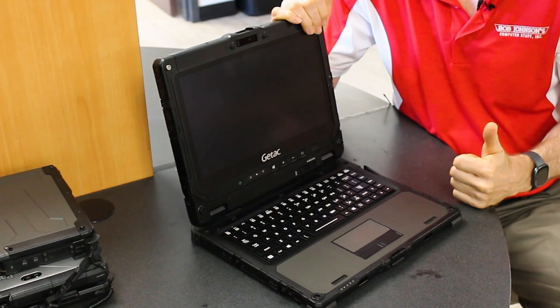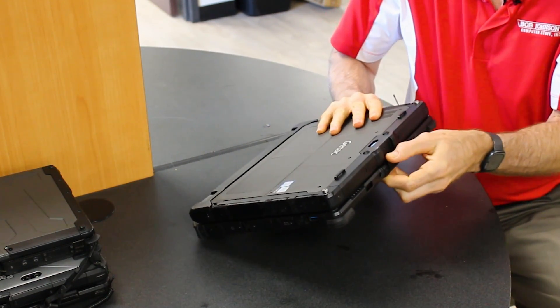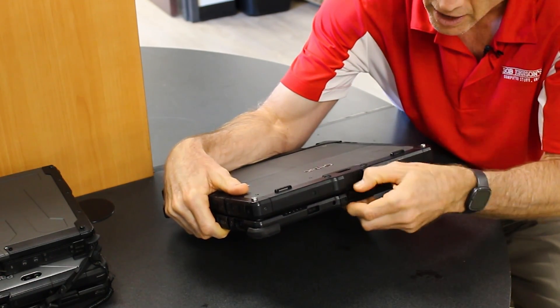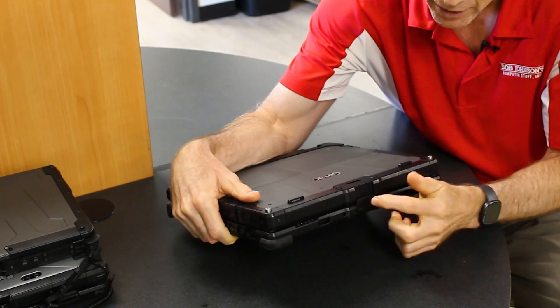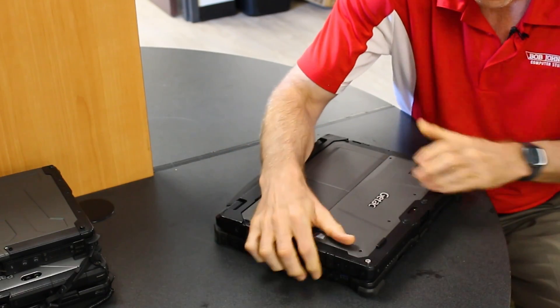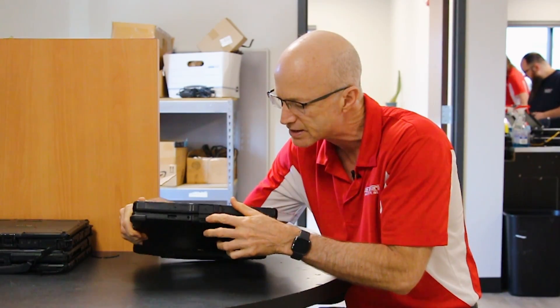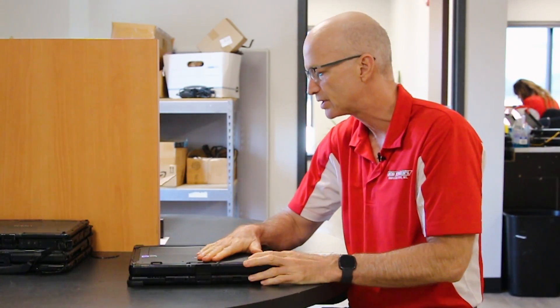I do have a bonus item: the latch. You can see the latch kind of lifts up like that and then springs back — the spring gets a little weak. I'm not sure how well that's going to hold long-term. When you pop it out it feels off. The latch is a problem for me and is one of the items I didn't particularly like on this unit, so let's call that number six.